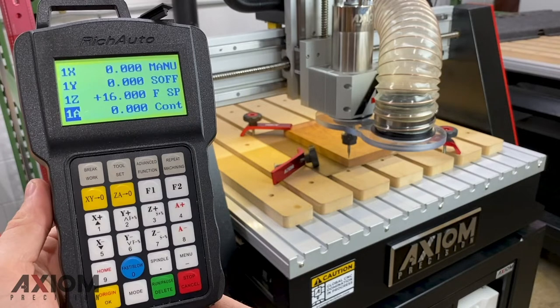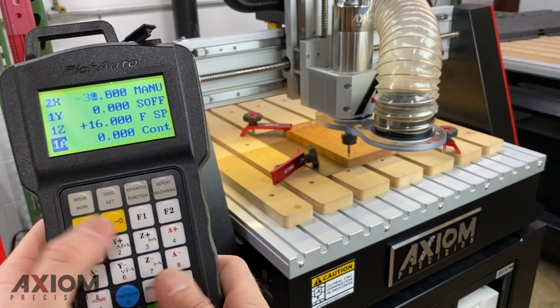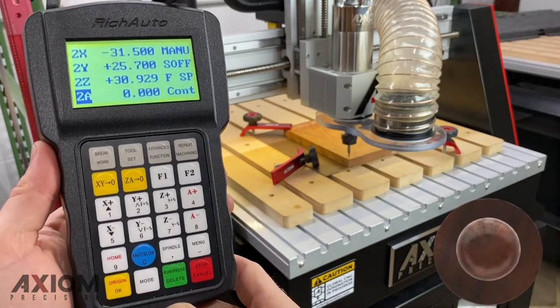With the Rich Auto controller we have the ability to set up nine different origins. We can tell which one we're in by simply looking at the left-hand column — for this you'll see 1X, 1Y, 1Z, which indicates we're in the first set of origins. You can switch origin points at any time by hitting the menu button and then the designated number. For this instance we're going to hit menu 2 and switch over to our second set of origins.